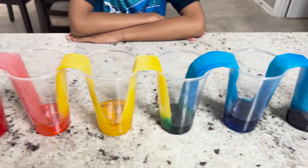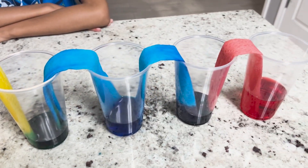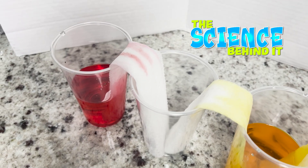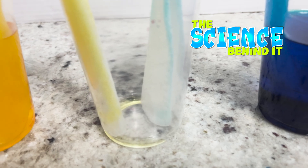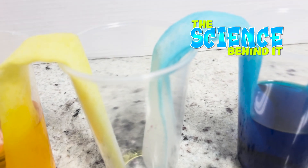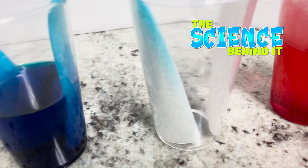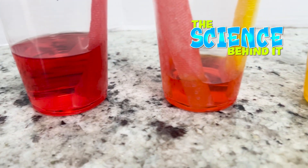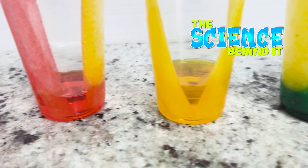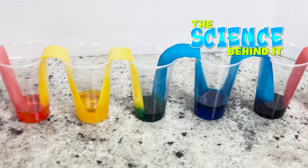That is our crawling rainbow. Water moves up the paper towel through a process known as capillary action. Capillary action is when liquids can flow in a narrow space, even against gravity. The water is traveling through the spaces found in the fibers of the paper towel. When the water reaches the empty cups, we now see how colors blend to form new colors, creating our rainbow crawl.